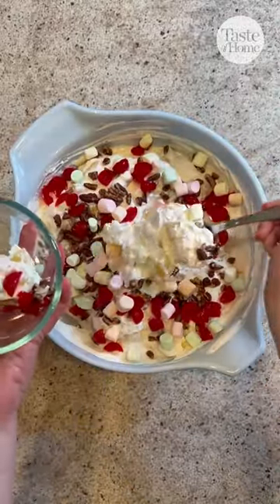Serve this up at your party and refrigerate the leftovers. Thanks to Janice Hensley in Kentucky for the recipe.